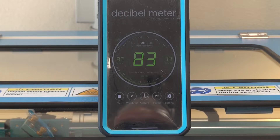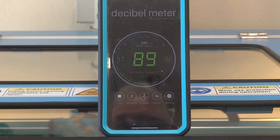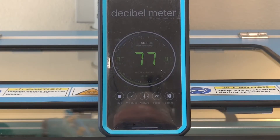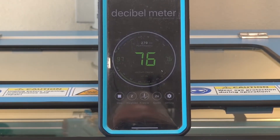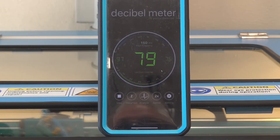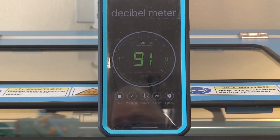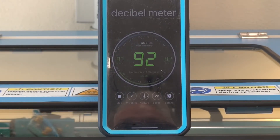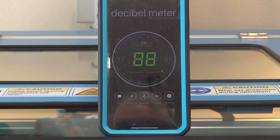I'll go ahead and run a program with the shop air on, and then run a program with the compressor that Thunder provides. The laser's fired up, it's running a program, I've got the shop air on, and this is how loud it is. You can see it's pretty much in the mid to upper seventies with the fan going and the shop air connected to the laser. Very enjoyable, not noisy in any way.